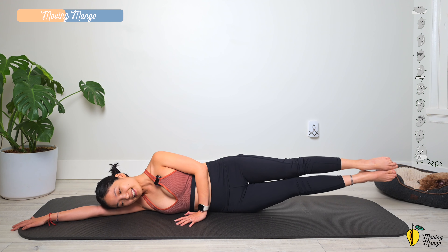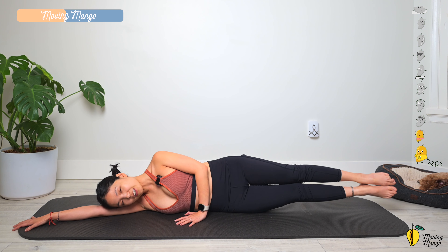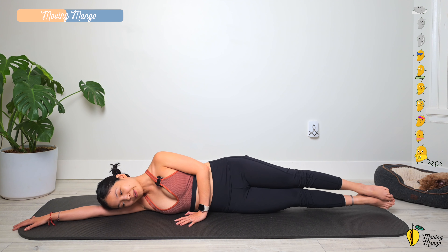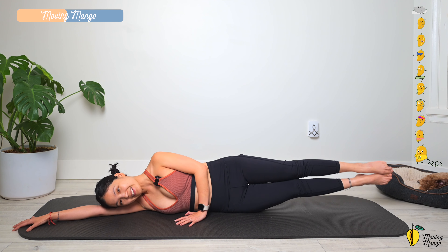Ten times — work through your obliques and through your lower abs. Three, two, and last one — up and down.